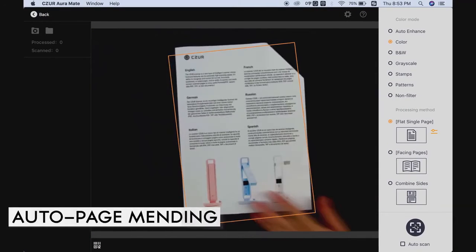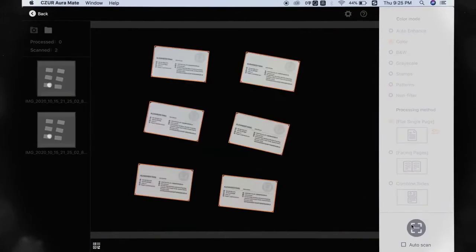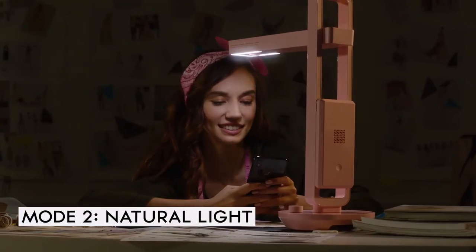The Cesar app provides a range of functions: auto page mending, smart paging, auto alignment, and more, which makes it the best smart scanner yet. It's made in three different colors to suit your style and your space, and you can use it as a lamp for your desk.